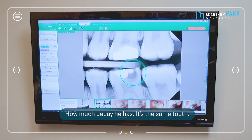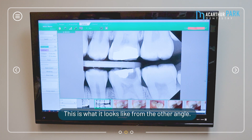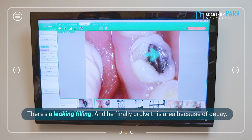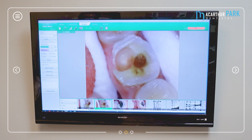The same tooth — the little decay grew much bigger. After I removed everything, look at this from another angle: look at how much decay is sitting here, and look at this leaking filling right there. The filling was leaking, and he finally broke this area because the decay grew back, the tooth got really thin, and it finally broke — that's what brought him in.